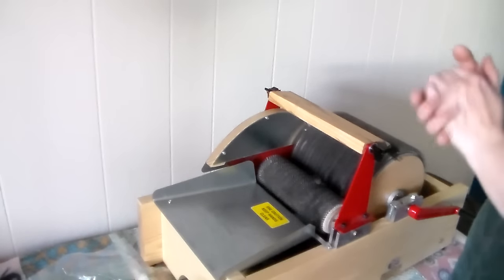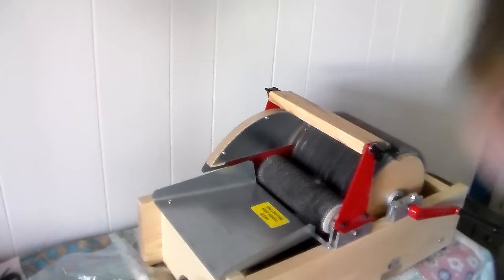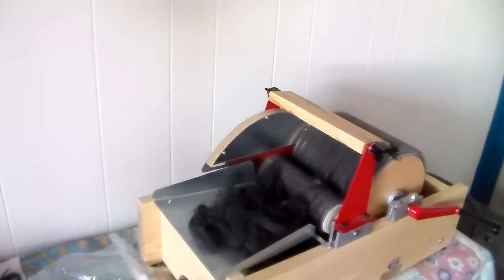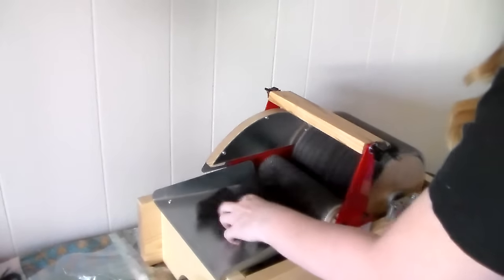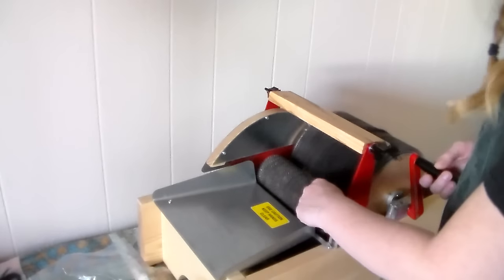With these carding drums you have to be really careful not to put too much through at a time, and your product needs to be open, otherwise everything just bunches up. These fibers are very open — they don't cling to each other at all — so I don't have to prep them as much as I would wool. Here I have the alpaca and I'm going to run it through. It's not matted at all so it should just go through. When you start a new batt, the problem of it bunching up on your teeth isn't as big.